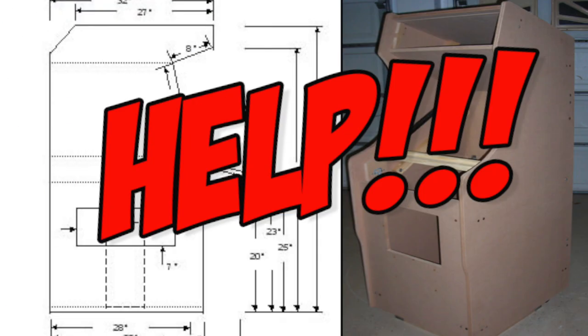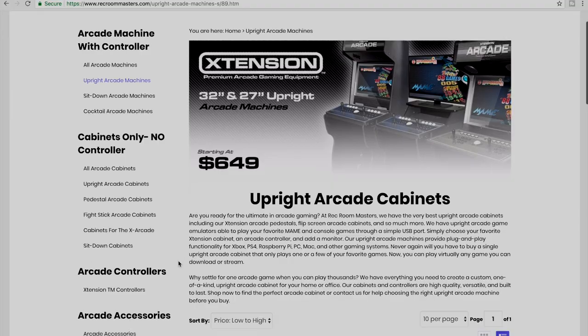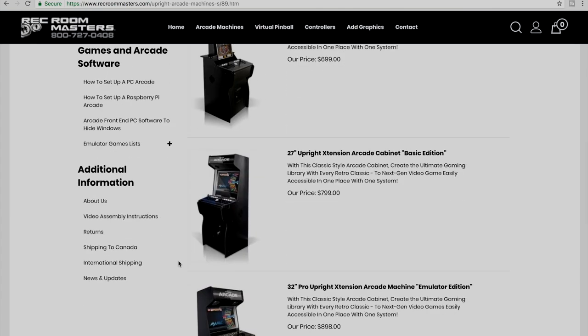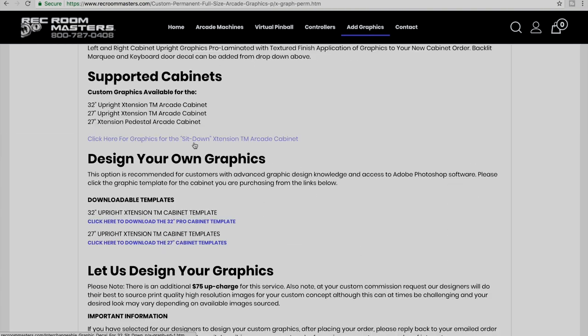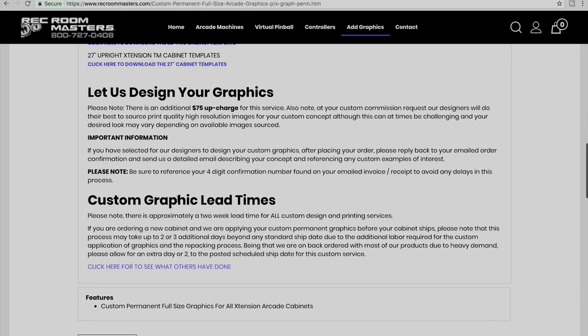I am not handy by any stretch of the imagination and I don't have the power tools to cut a full-size cabinet, do all the T-molding and everything myself, so this was definitely the best option for me. Trust me, these cabinets have amazing quality. You can ask for custom designs on the cabinets as well, but I wanted a bunch of classic arcade logos and luckily Rec Room Masters already had that option.